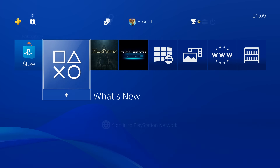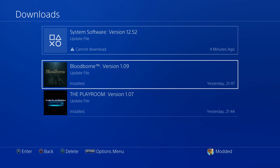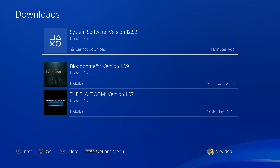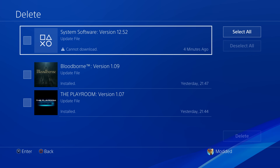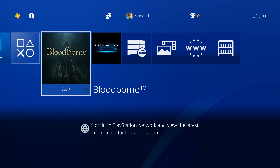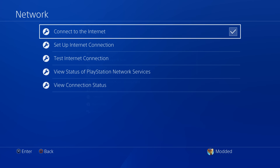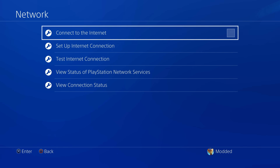Before we get started we need to set up a few things on the console. Head over to your notifications and go to the download section — just make sure you don't have any system software versions being downloaded or waiting to be installed. If you do, press the options button and delete that system update. Then head over to settings, scroll down to network settings and uncheck the box to connect to the internet.